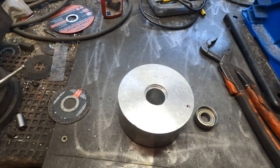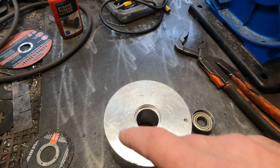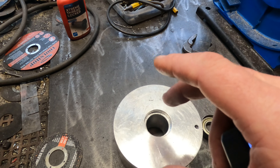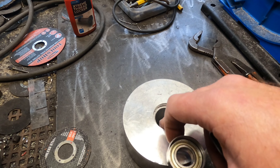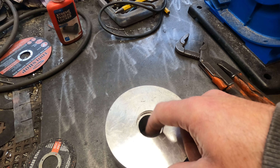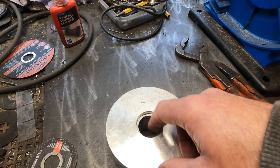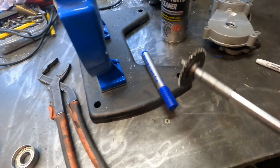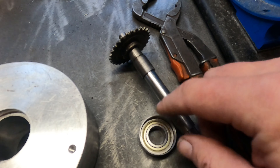I need to set this up in the four-jaw and try to dial it in as good as I can, so that I can turn the inside bore out for the other bearing. I really need to get that dialed in nicely so that the shaft will run straight all the way through. There are two bushes on there — that's where the bearings will run.